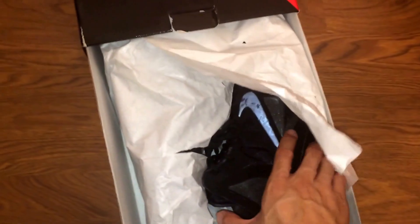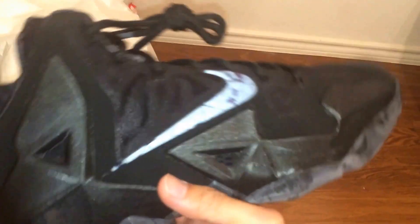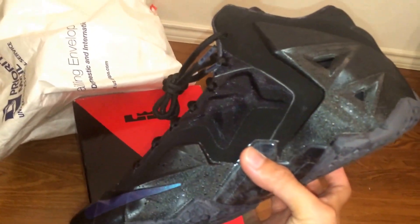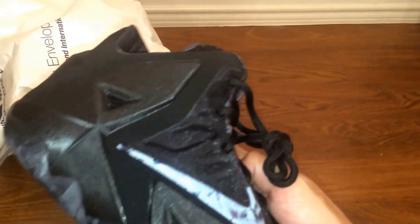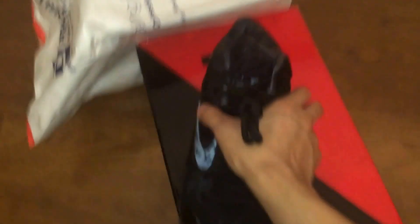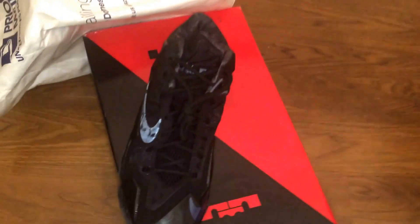I'm just going to pull out the box. There's the first shoe — just a detailed look at it. I thought this was a really cool shoe. I passed on it when they first came out because I really didn't want to pay $200 for the LeBrons. I didn't know if it was that comfortable of a shoe, so I passed. These actually sold out kind of quick and I wasn't able to cop a pair.